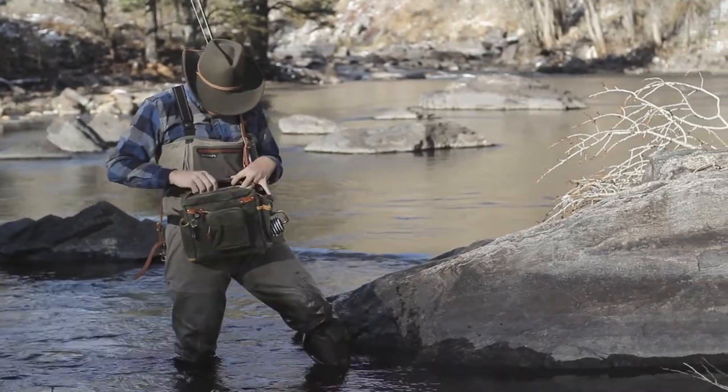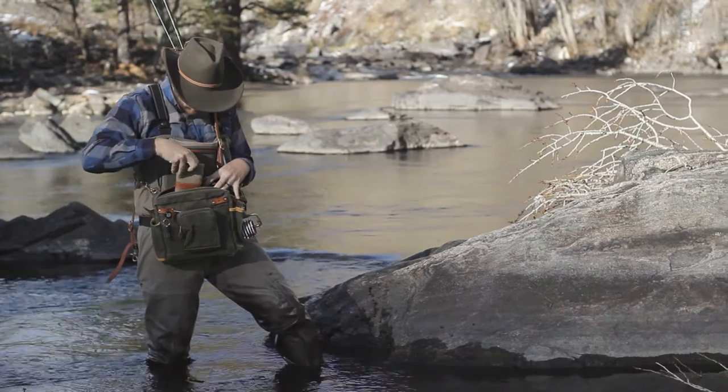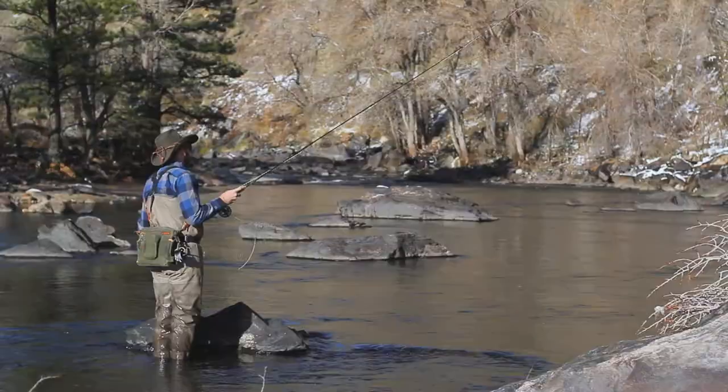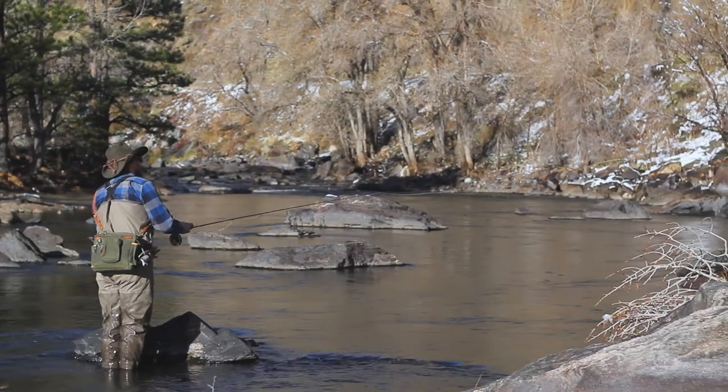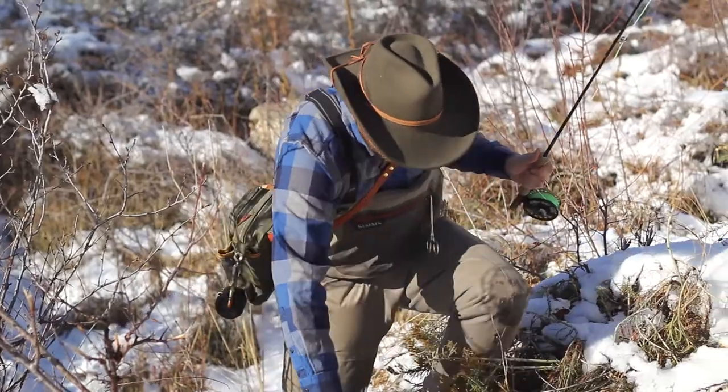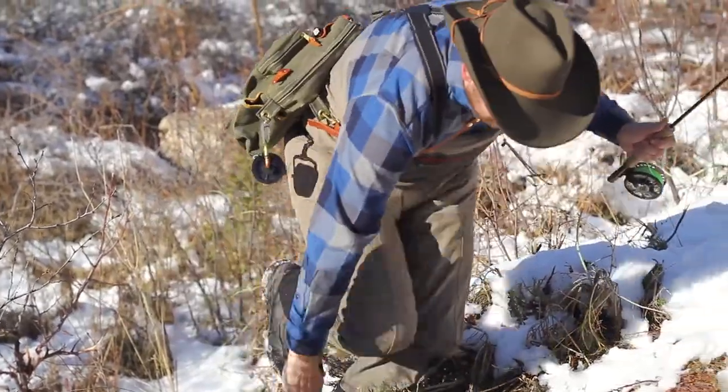Our Creel Strap ensures that you can access your gear when you need to and keep your bag out of the way when you don't, which means you can forget about it and keep your attention on the fishing. And you can move around with confidence, knowing that your bag will stay securely at your side.